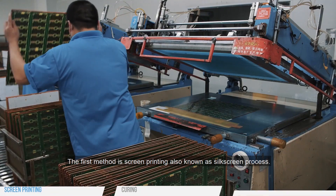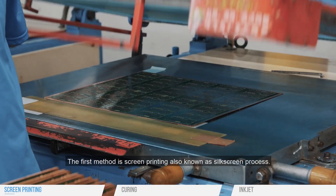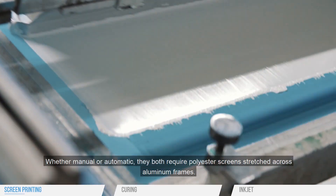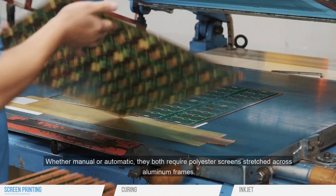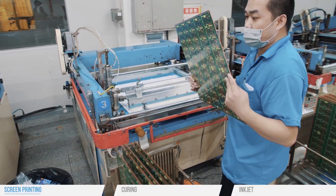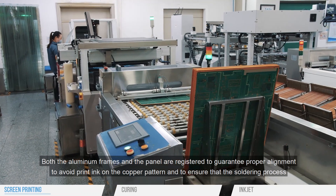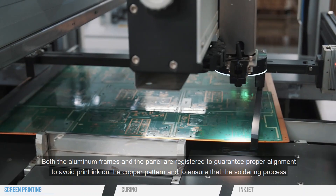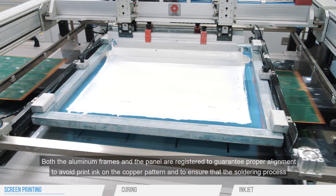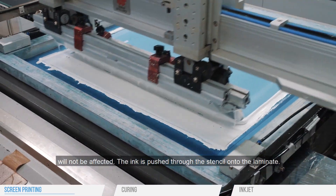The first method is screen printing, also known as the silk screen process. Whether manual or automatic, they both require polyester screens stretched across aluminum frames. Both the aluminum frames and the panel are registered to guarantee proper alignment, to avoid print ink on the copper pattern, and to ensure that the soldering process will not be affected. The ink is pushed through the stencil onto the laminate.